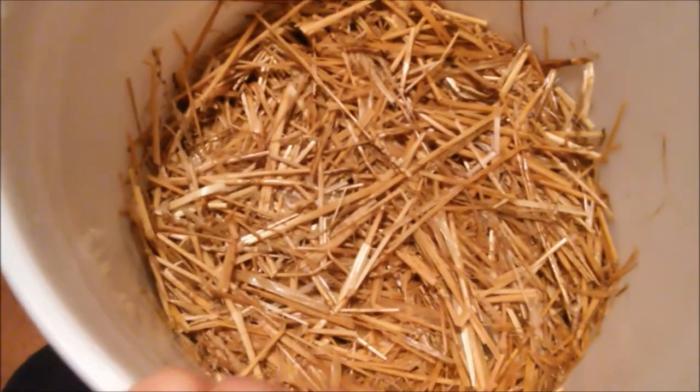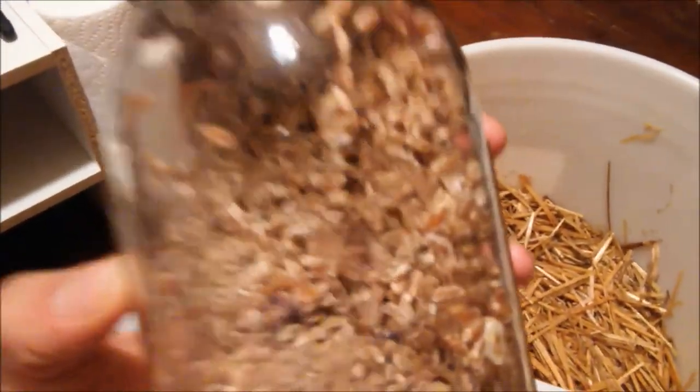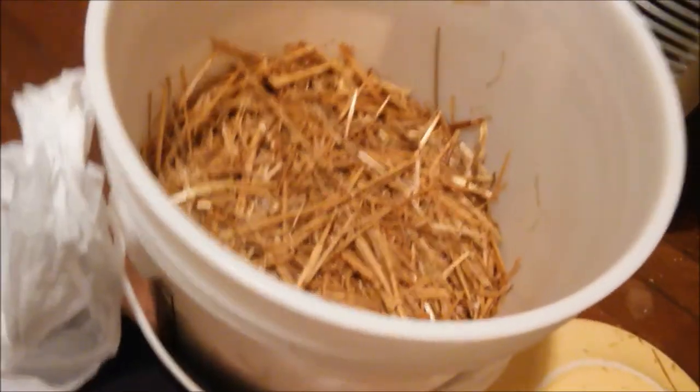Our straw has soaked for about six hours and we've let it drain out. We have a clean grocery bag wiped down with an alcohol paper towel, and some broken-up oyster grain spawn that we're going to introduce into the straw. We'll fill up the grocery bag with straw and as we go, dump in some of the grains.